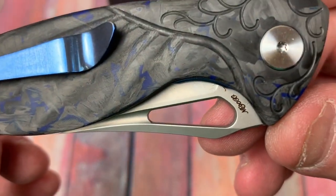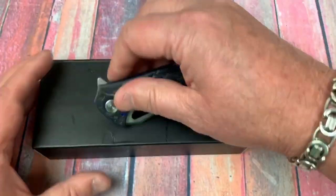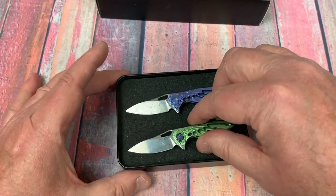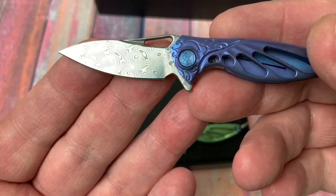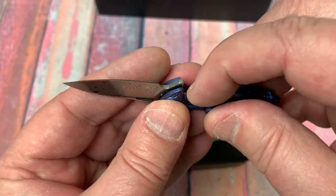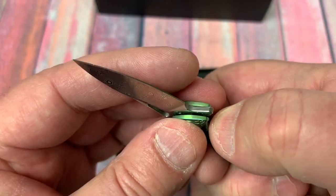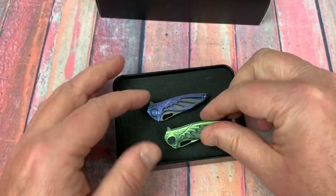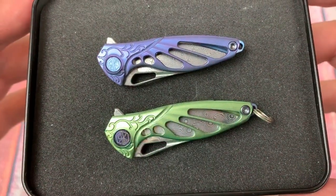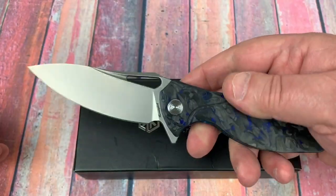It's not quite the same kind of materials as the original Hummingbird. My wife has two of those — they have a damasteel blade, titanium frame locks, very small knives. They've been up on Drop several times at around $75 a piece. But this one is much larger, and this is around $120.